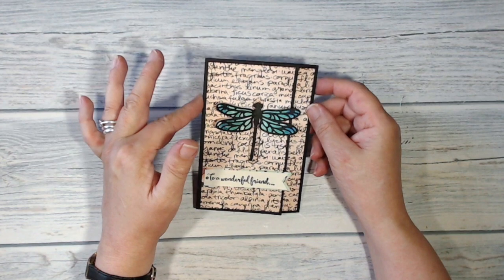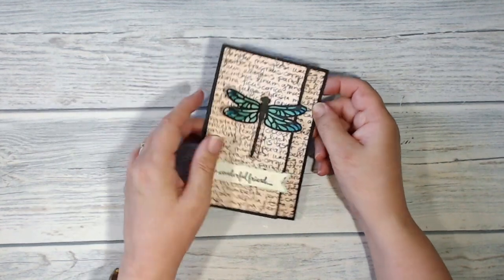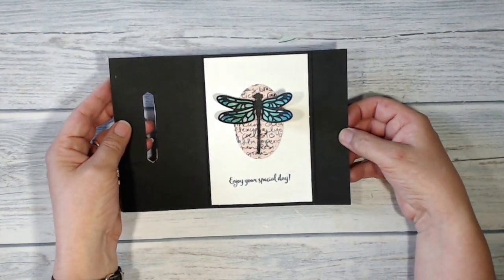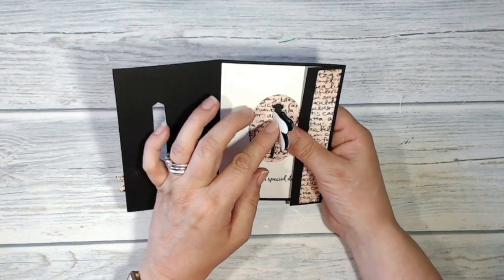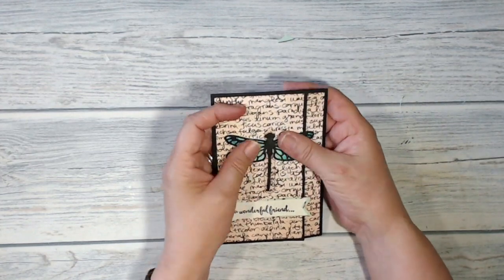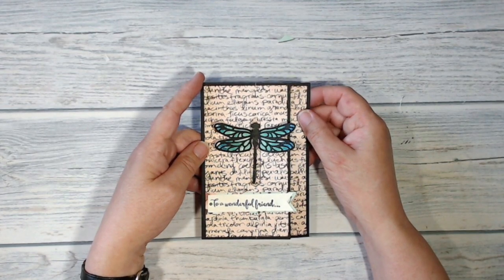Hi everybody, it's Kieran here from tuppencecoloured.co.uk and thank you very much for joining me today. This is the card I'm going to be making today — the dragonfly's wings open up and you open the card through that little slot there. I saw this design by a demonstrator named Rachel Tessman and this is my take on it, so stay with me and I will show you how I made it.